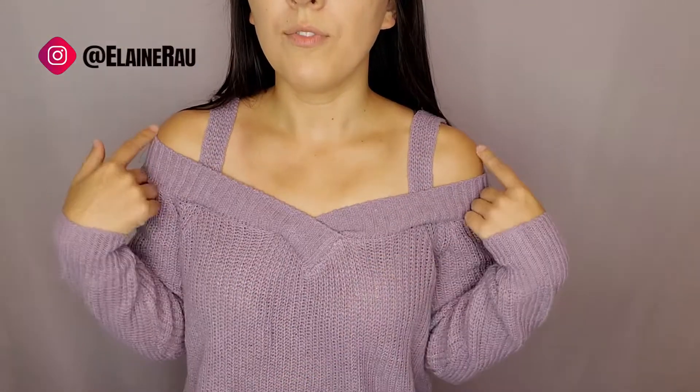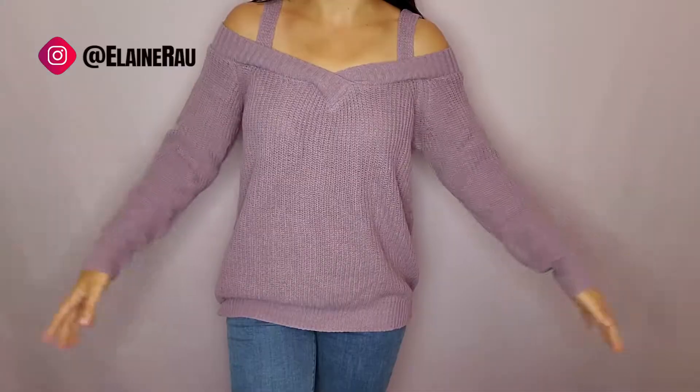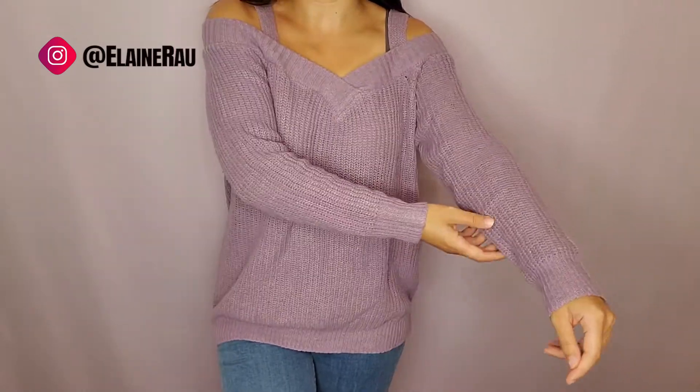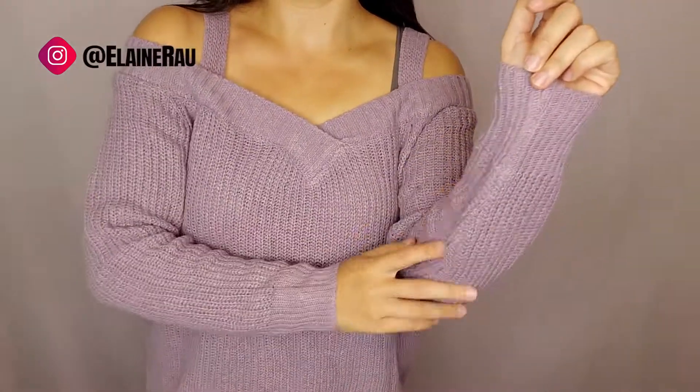Let me try it on just so you know what it looks like. Over here you can see the neckline — it falls nicely off the shoulders but it doesn't go too far because of this. Really relaxed fit, tapers in a little bit to give it a little more form. Sleeves are nice and loose but tight at the cuff.